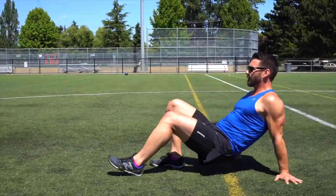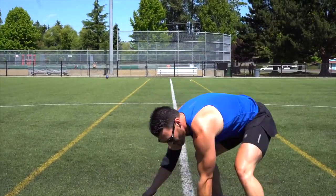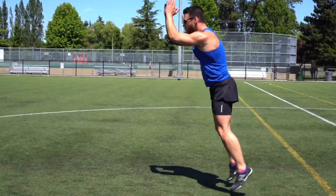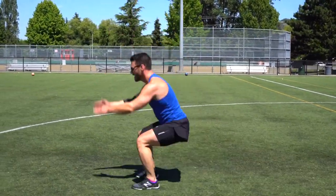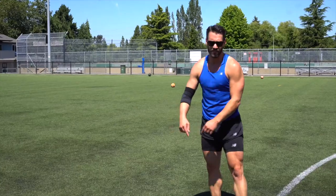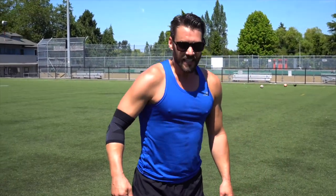Finish it off with some forward jumps. Make sure to push the toes down so you get that triple extension through the ankles, knees and hips — just that little bit really gets the heart rate going. From top to bottom, all those exercises in exactly that order for 10 meters. It doesn't matter how long it takes — just make sure you do it properly with a focus on form and breathing. Now we're prepped and ready — let's get on to the next stuff.